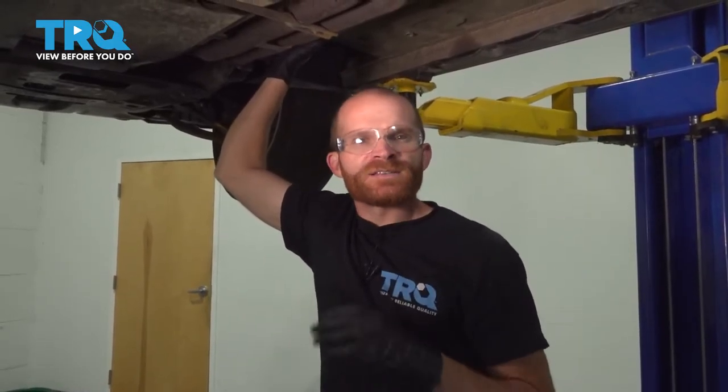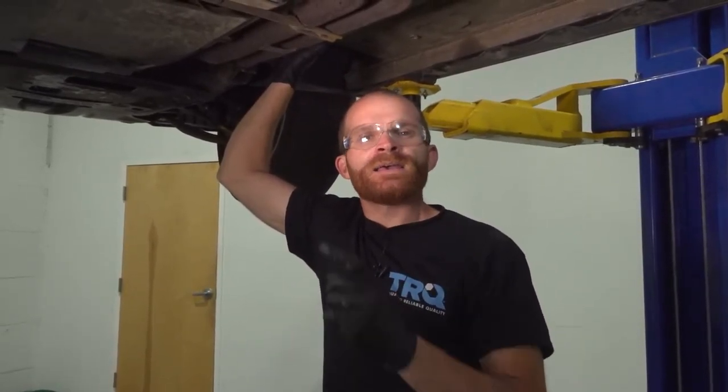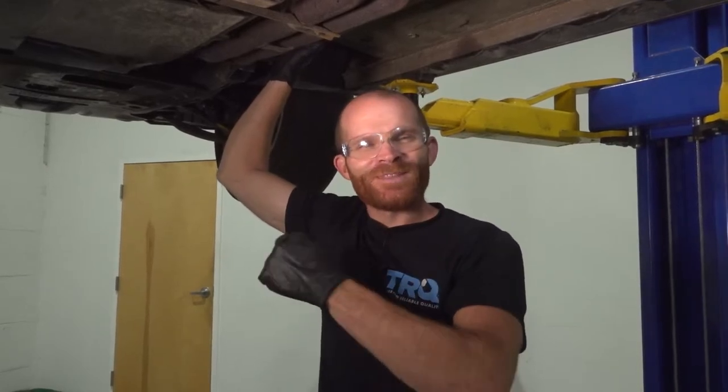Okay friends, we got the car back together. At this point, go ahead and slide out from underneath it, start up the vehicle, take it for a road test, and make sure it functions properly. Thanks for watching.